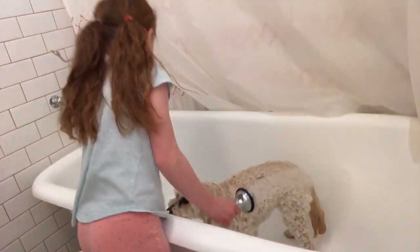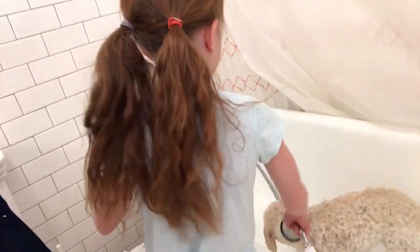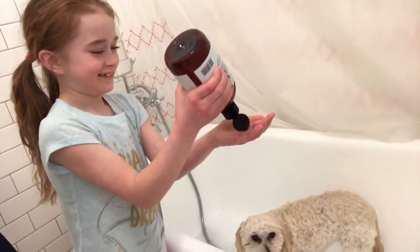We're gonna use like two kinds of soap. I'm just using shampoo because we can't find the other dog soap, so we're just gonna use shampoo for her whole body. We usually rub a ton of shampoo on and then rinse her off.